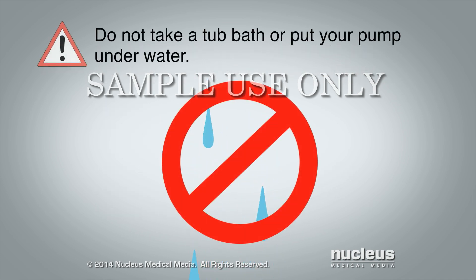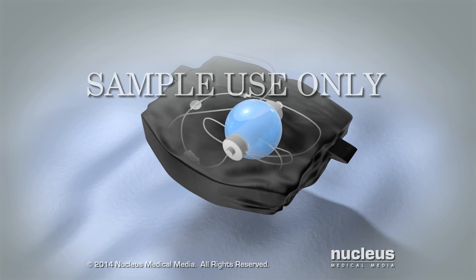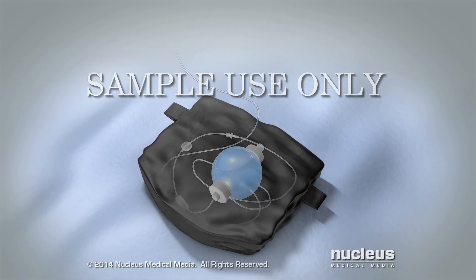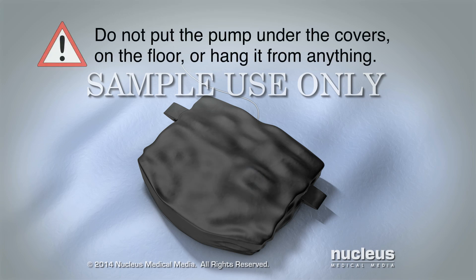Make sure to protect your pump, filter and tube from water. Do not take a tub bath or put your pump under water, and be sure to follow your surgeon's instructions about showering. When sleeping, keep the pump inside of the small pouch and place it next to you on top of the covers — this helps keep the tube loose and in place. Do not put the pump under the covers, on the floor, or hang it from anything.